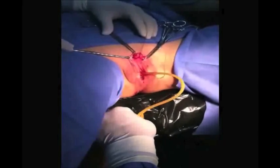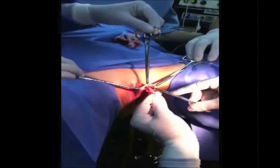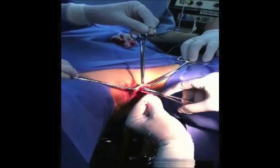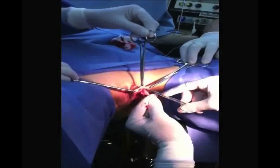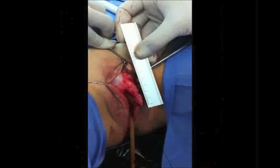The section is performed in the dorsal part of the clitoris without cutting the suspensory ligament or Buck's fascia, down to the fascia of the pubis. The body length of the clitoris is approximately 4 centimeters.